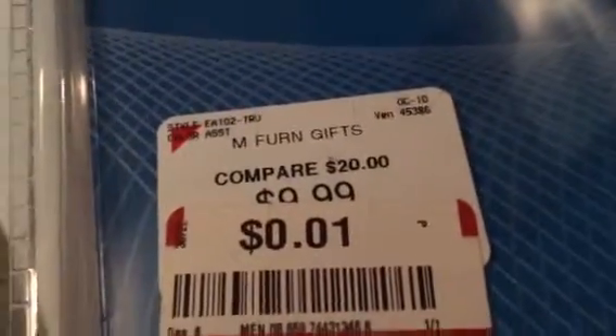Look — one cent! Let me just focus my camera. Twenty dollars, compare at twenty dollars, ten dollars, and then one cent. Ten dollars, twenty dollars — so the final price for this one was one cent. Imagine that! Wow. We bought this at Burlington because we used to go over there a lot to buy stuff.